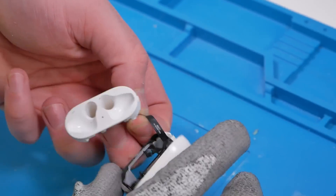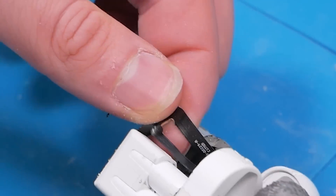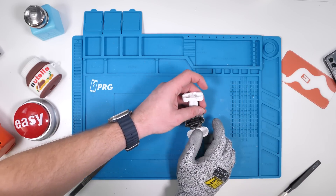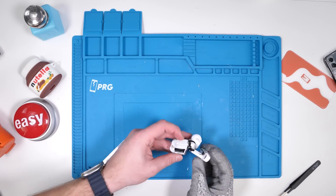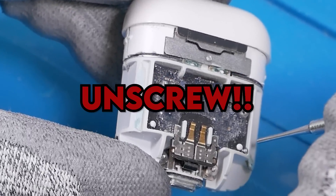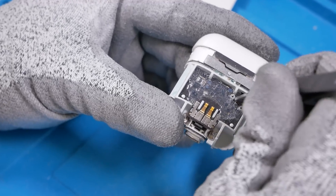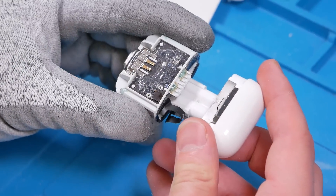Finally — oh, damn it. We messed up. It turns out I ripped the flex cable; I could have easily avoided that but I was just being impatient. I'll have to do all these steps again with a different AirPod case and skip to the part where the lid is off. Keep in mind this is just a result of me being impatient — if you're patient, you can definitely do this without ripping that flex cable. And we're back — now for the fun part. The lid's connector is under this bracket, so we'll unscrew it. Now we can disconnect the lid and fully remove it.